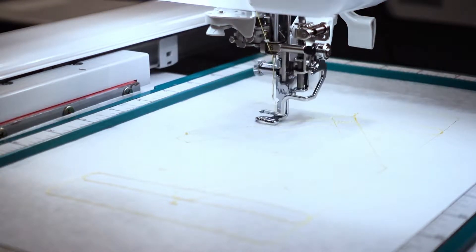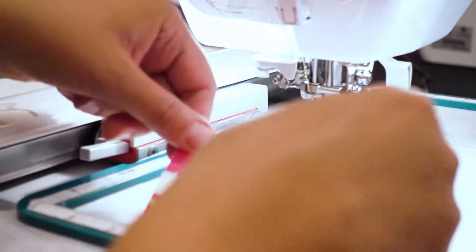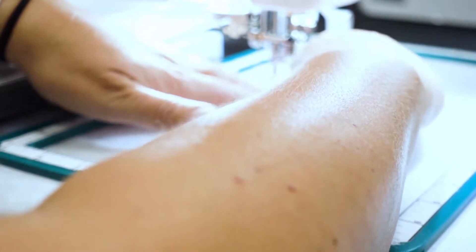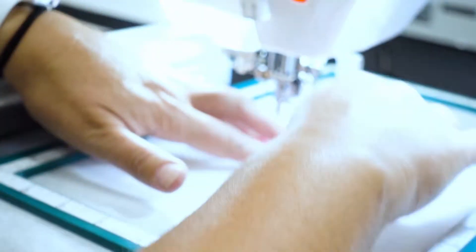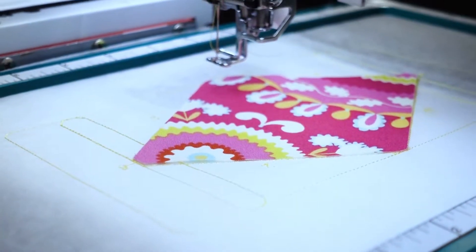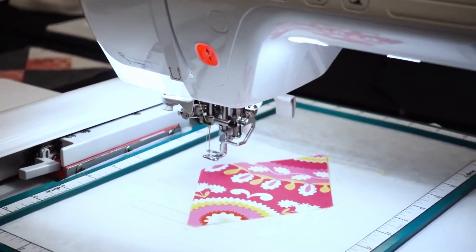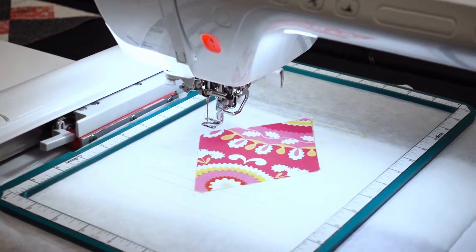Now we're ready to place our first cut block piece. It is actually numbered so you know exactly which order to place it in. I've got my first block and I've applied a little bit of glue — Sewline makes a wonderful glue pen that you can use — just to hold this into place while it's doing its tack-down stitch. The block is in place and notice it's perfectly cut from a die cutter to fit this block exactly. We're ready to stitch color number two that's going to tack this block down.